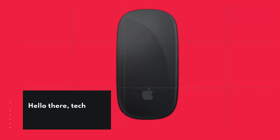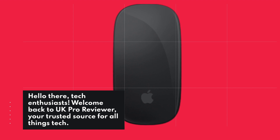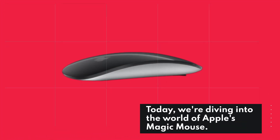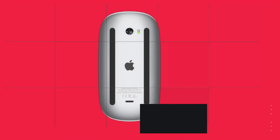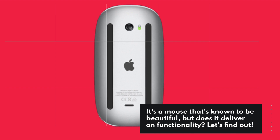Hello there, tech enthusiasts. Welcome back to UK Pro Reviewer, your trusted source for all things tech. Today, we're diving into the world of Apple's Magic Mouse. It's a mouse that's known to be beautiful, but does it deliver on functionality? Let's find out.